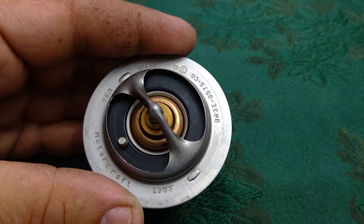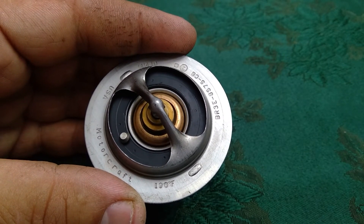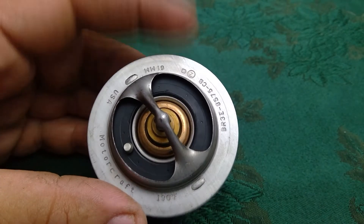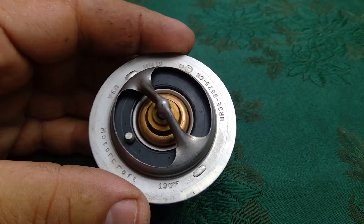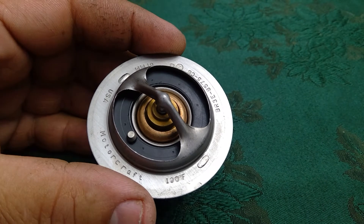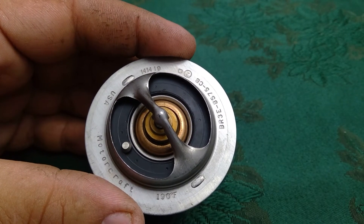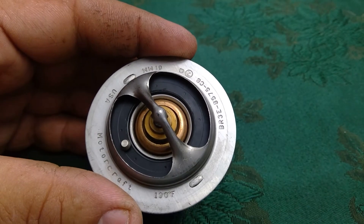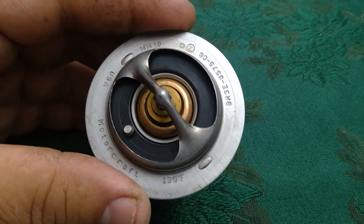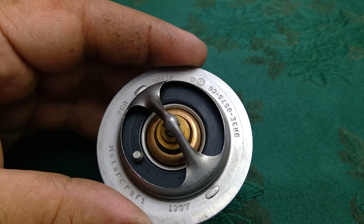The reason I have this right now is I installed the Livernois Motorsport 160-degree Fahrenheit thermostat earlier. That's a 30-degree drop, but the tune is set for that. For those wondering — I'm not sure if it's just my Canadian model — the US market may have a 180-degree thermostat. But on a Canadian model, the OEM thermostat is 190 degrees Fahrenheit. Take care, Mike.